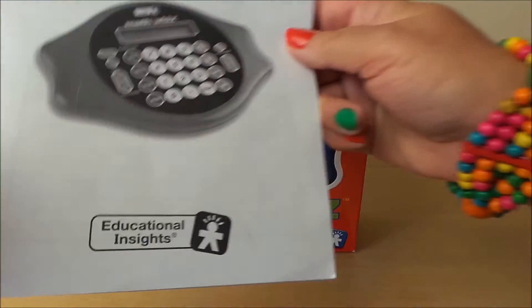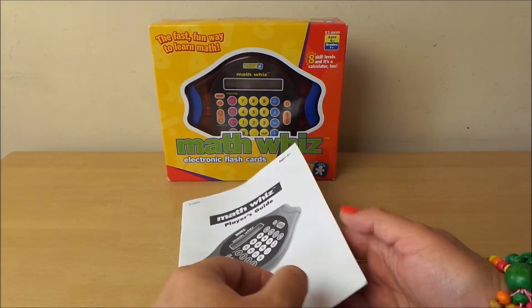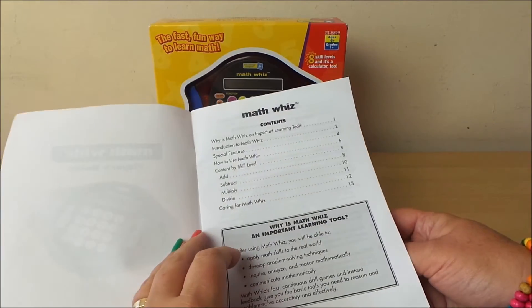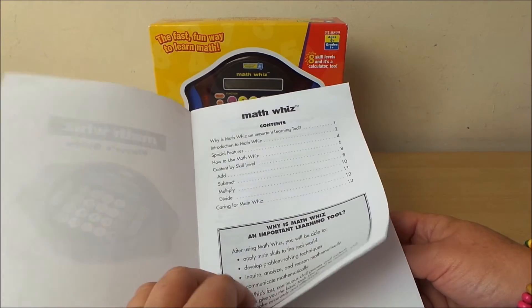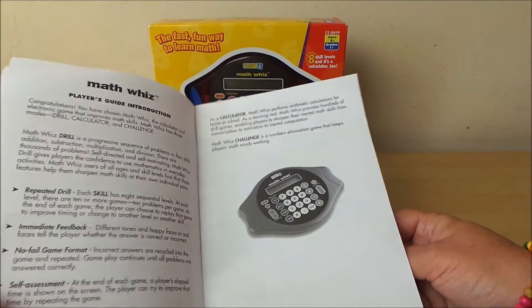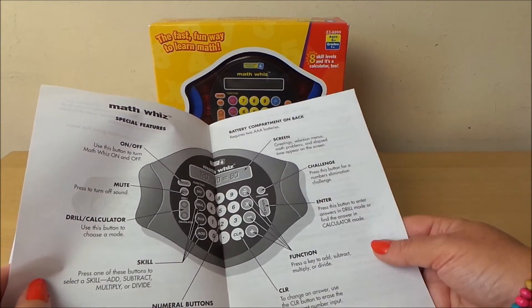So let's take a look at the book, what comes with it. This is the player's guide and it gives you the contents there. It tells you all about the unit and how it works, and all the different buttons and what they're for too.